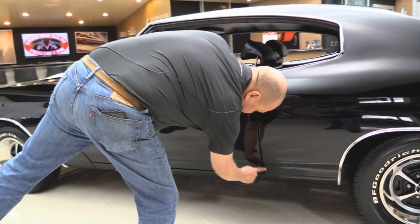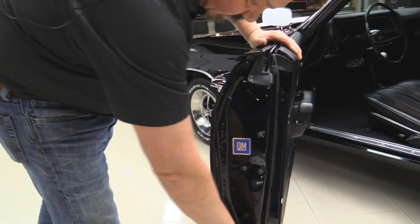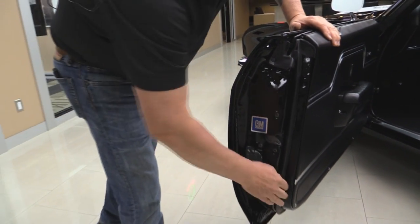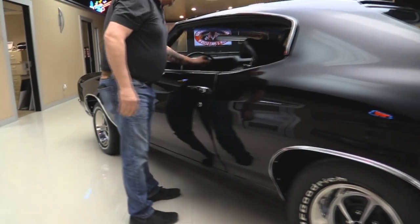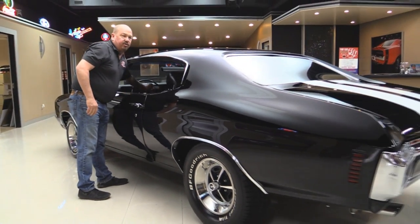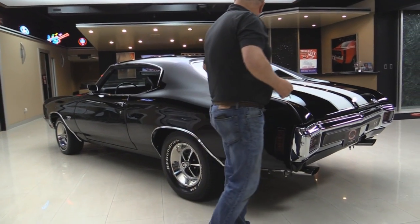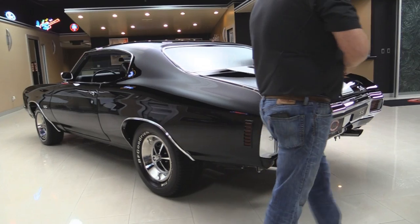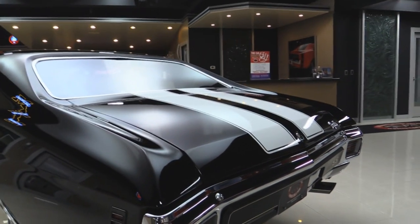Doors line up nice. The margins are nice and straight. Door handles look good. The door lips are nicely painted. We got brand new rubber here. That quarter panel is just as straight as can be. Where it goes into the roof looks fantastic. The trim around the back window looks like it's new.